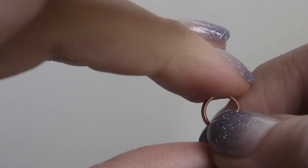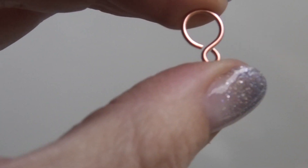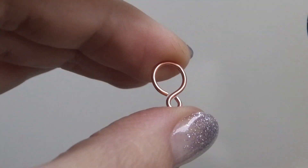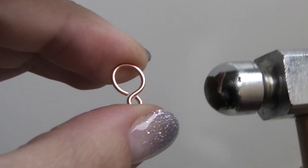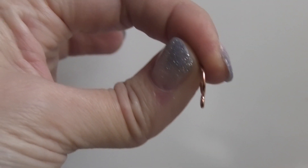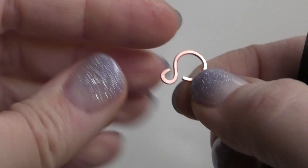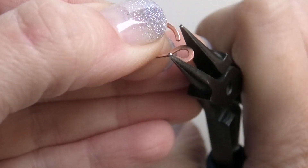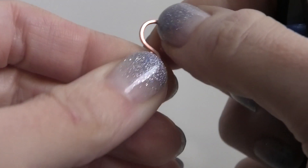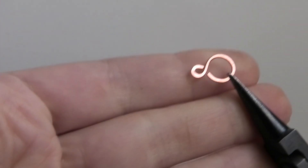This is the shape you should have now. Hammer it with the flat side of the chasing hammer — that makes it stronger and less likely to come open when wearing. You don't need texture on the bail since it'll be hanging and mostly hidden. After hammering, sometimes the loops come open, so just use your pliers to close them back up.